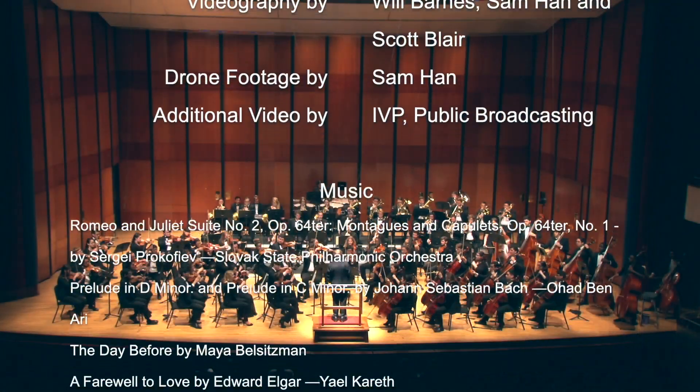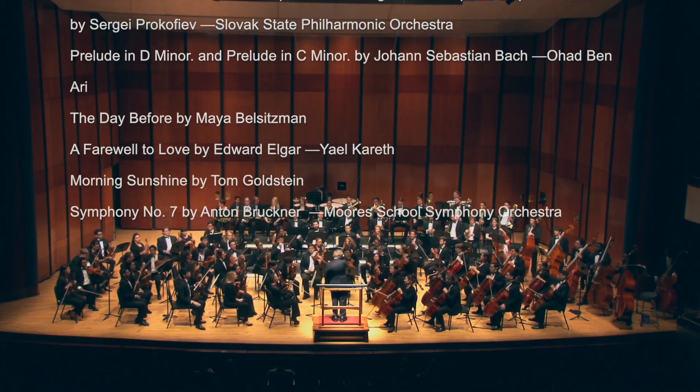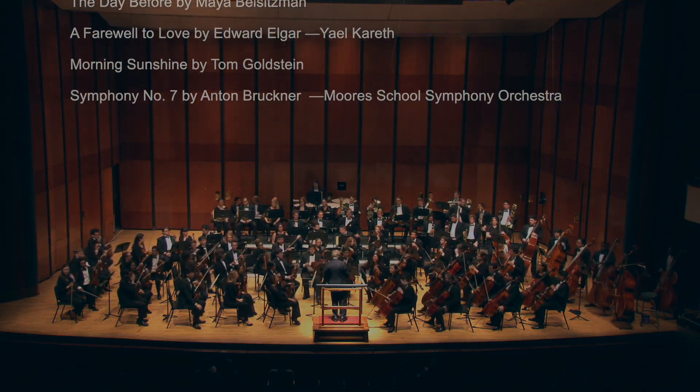Thank you. Thank you. Thanks for coming. Thank you.